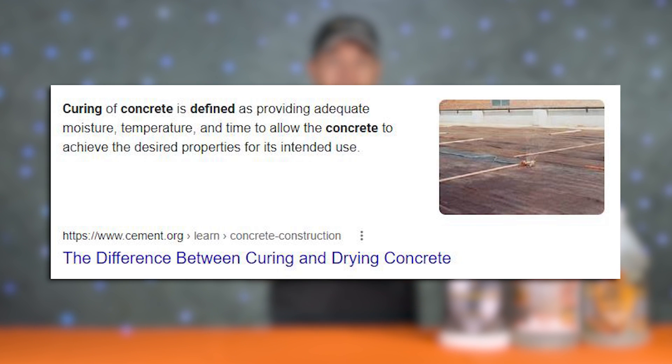The misunderstanding comes from the idea that you can effectively do both at the same time. Curing concrete is defined as providing adequate moisture, temperature, and time to allow the concrete to achieve the desired properties that it was intended for.